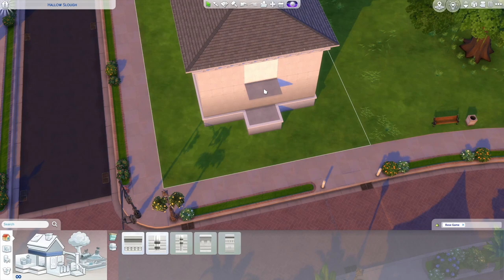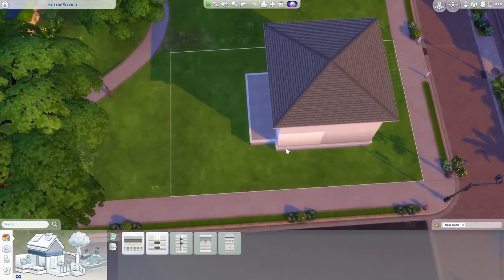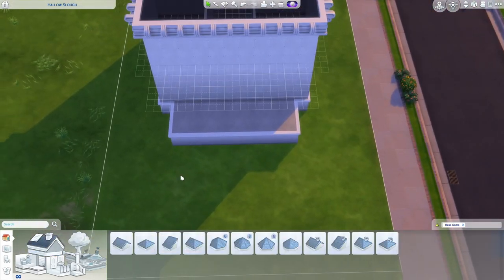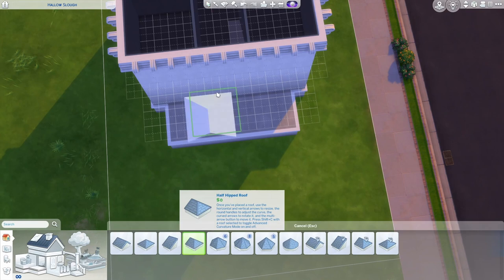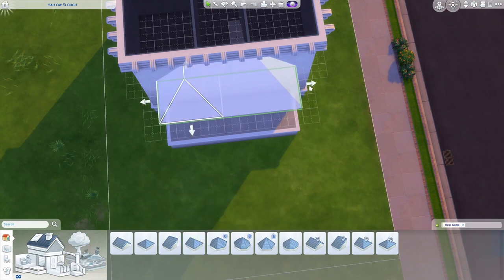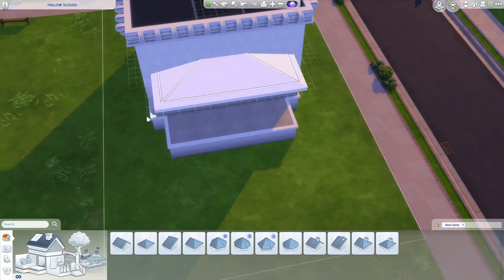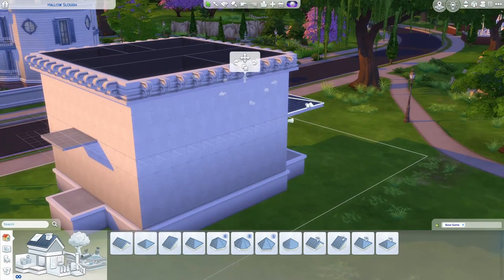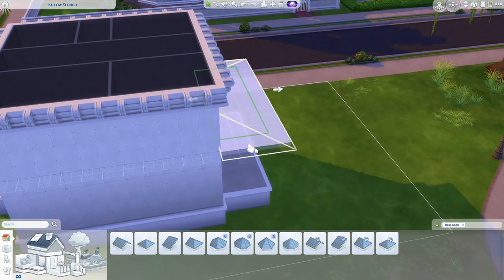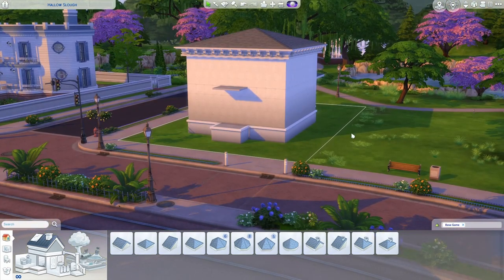This could be roofed or not. I'm not going to because the floor plan I built this based off of didn't have it covered, but it does have a covered back deck. Here is why we're only pulling this to one tile from the edge instead of all the way — when we roof it and pull these eaves out, if we had this all the way to line up with the edge of the build, it would stick out weird. So we just have it there instead. And that is literally it for roofing.